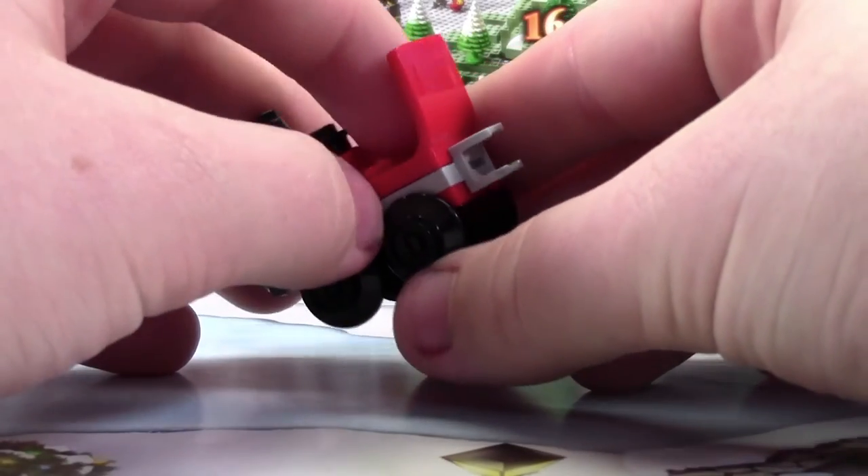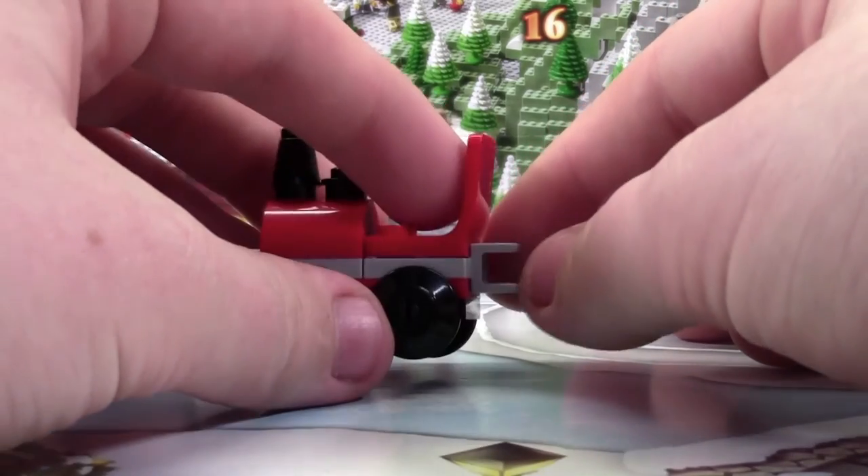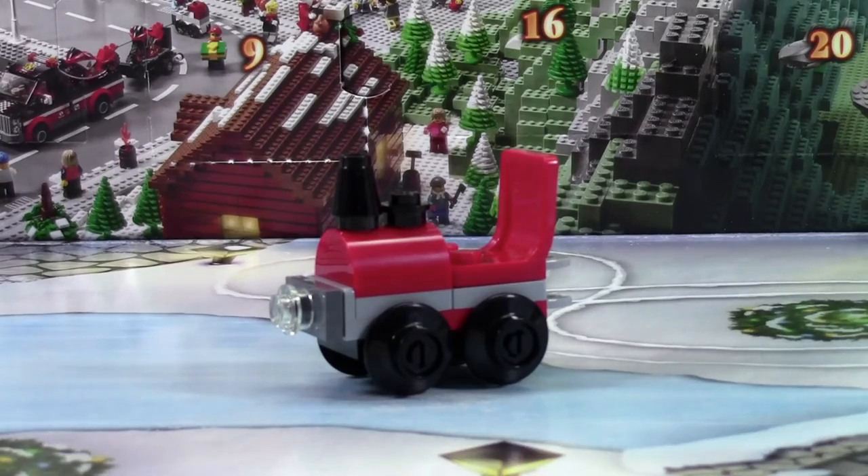At the back of the train here, there's this little ball joint where you can connect more train cars, which I imagine we're going to get in the days to come. Thanks everybody for watching day number 14 of the LEGO City Advent Calendar. Don't forget to come back tomorrow for day number 15.